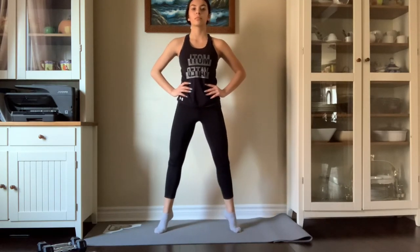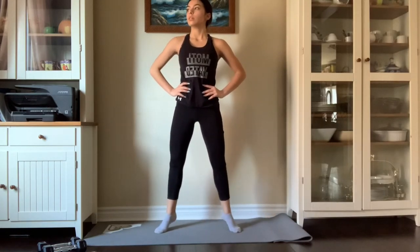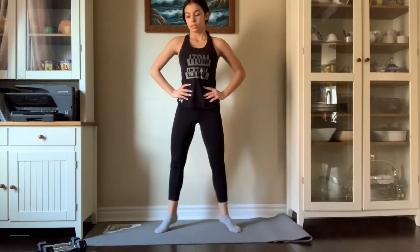If you do not feel these calf raises, you must have extremely strong calves! Halfway through I started feeling the burn, so just push through it and you will have such amazing calves.